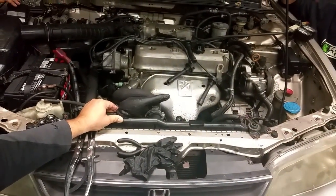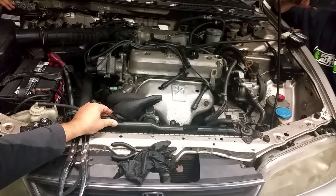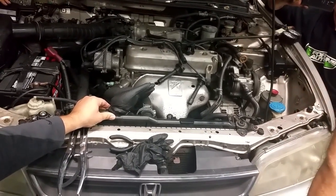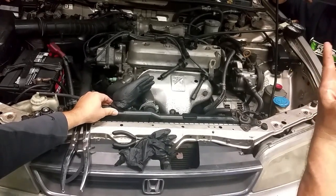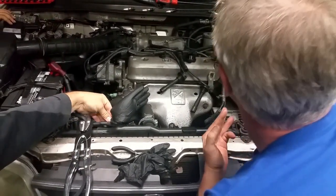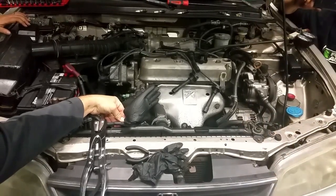When we have a cylinder leakage, we want to figure out where it's coming from. As we are testing, it's normally going to come out the intake if it's an intake valve issue, the exhaust pipe if it's an exhaust pipe issue, or out the crankcase if we have a sealing issue because of the rings.